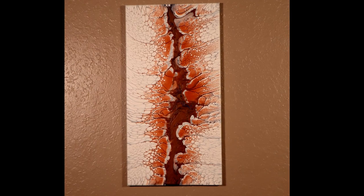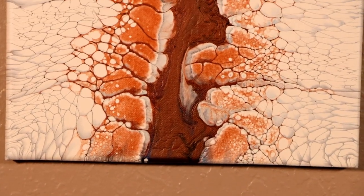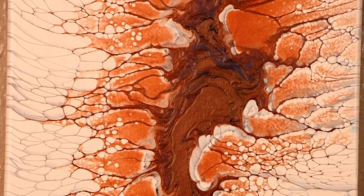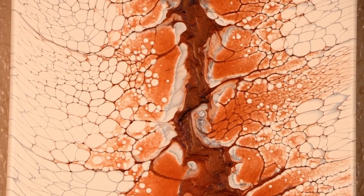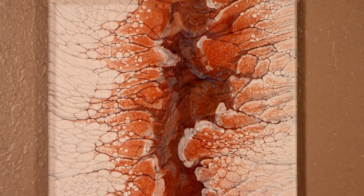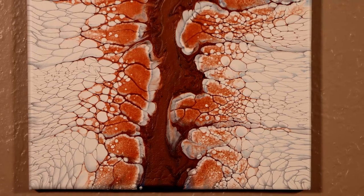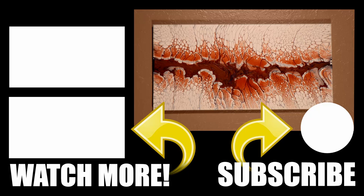Alright everybody, here are the dried photos and I am super happy with how this dried. These colors are so warm and rich — I love all the detail. I really do think that the Vallejo pearl medium and the GAC 800 mixed with the Floetrol helped create those cells and lacing. Let me know what you think in the comments below. Don't forget to like the video, subscribe to the channel, and hit the notification bell so you're notified when I upload new videos. I have a bunch more videos I know you'll enjoy — catch you in the next one.